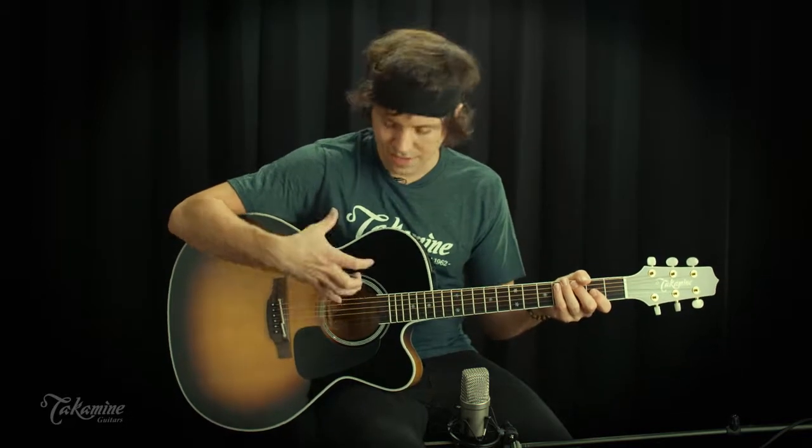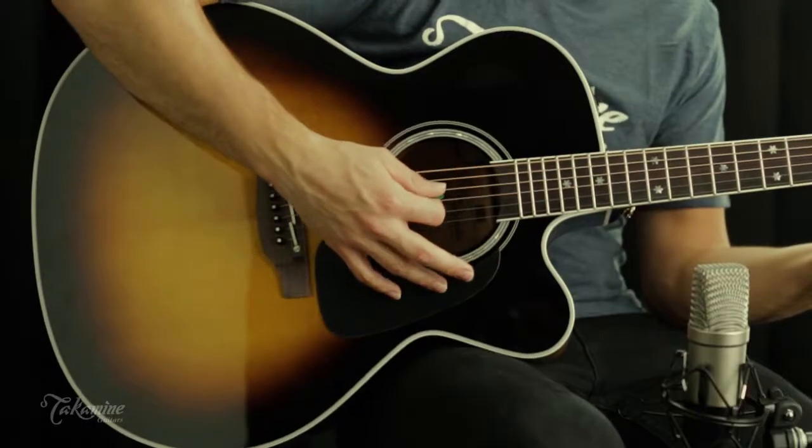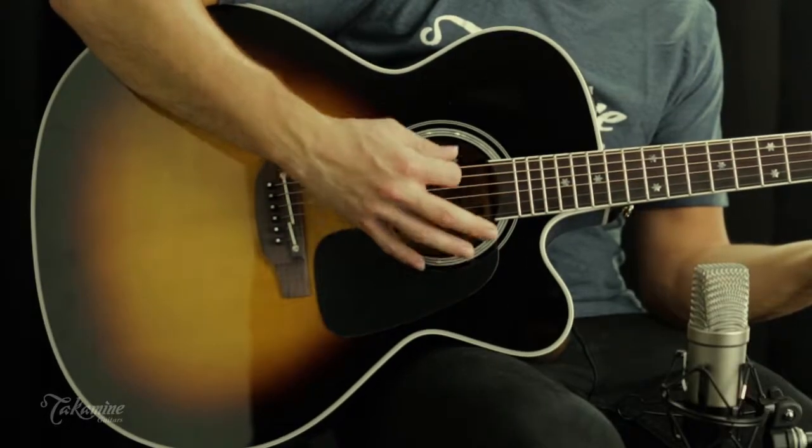A lot of people have a kind of misconstrued notion about jumbo guitars, that they have this really just big, loud sound, but they're actually very articulate instruments. If you want to play something very quiet, it sounds very defined and crisp, but if you want to lace into it, you don't really lose any of that clarity, and you could really put on the gas and not run out of room or volume.